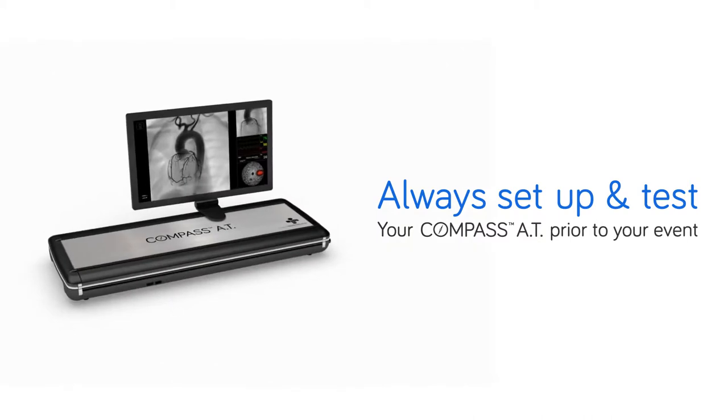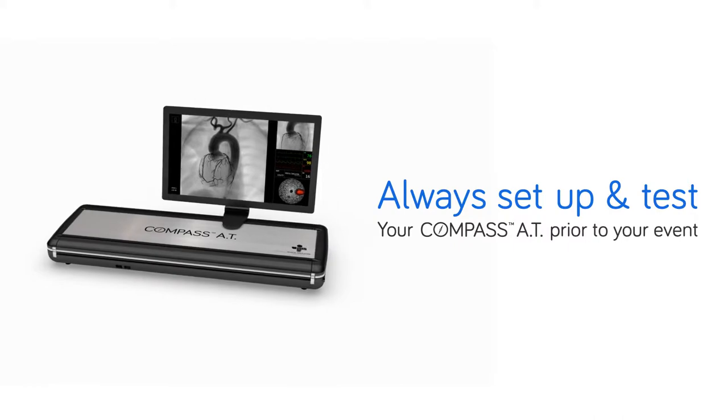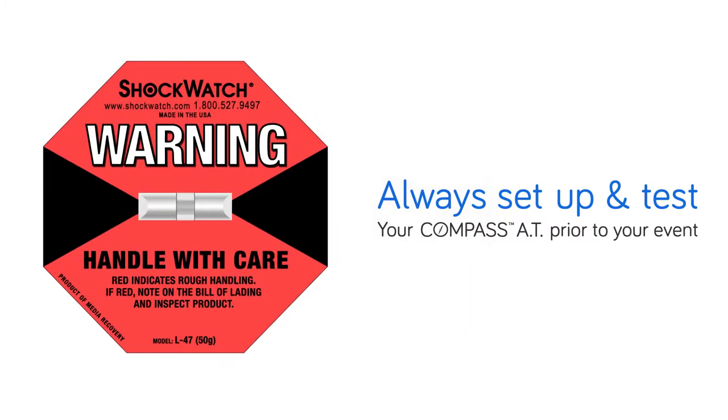It is best practice to always boot up your Compass AT prior to your event to ensure it's working properly. This is especially true if the shock sensor has been activated.